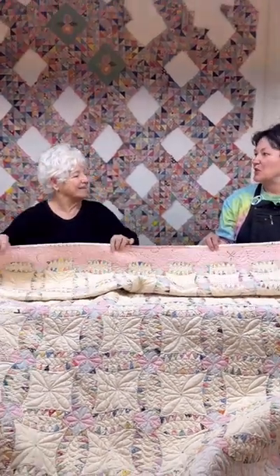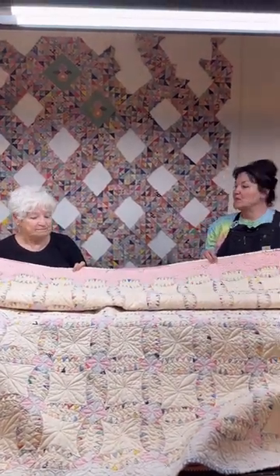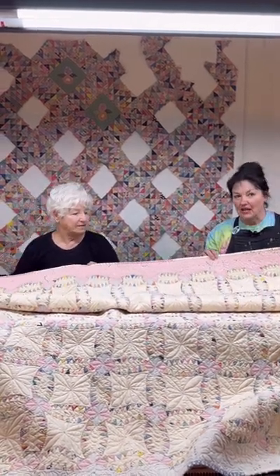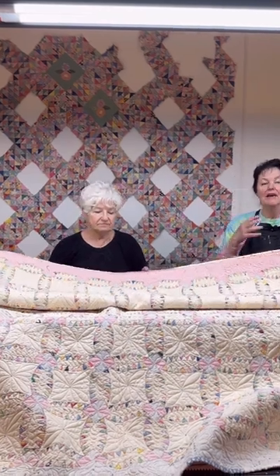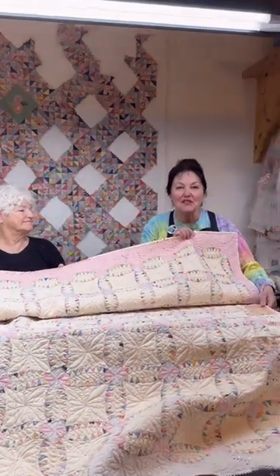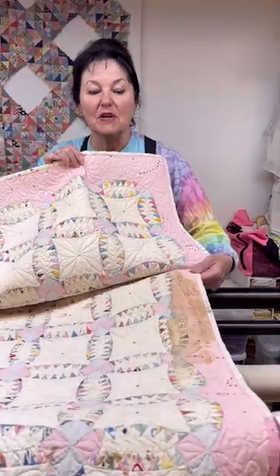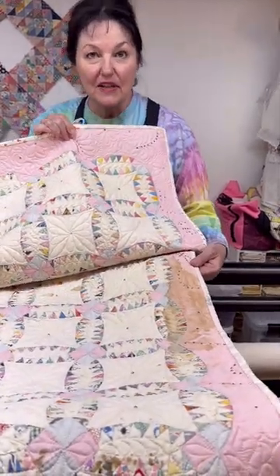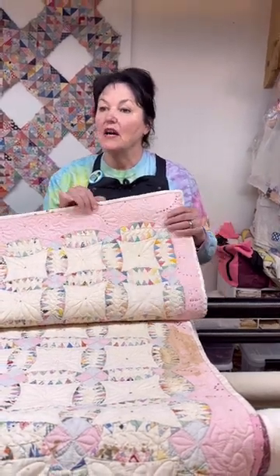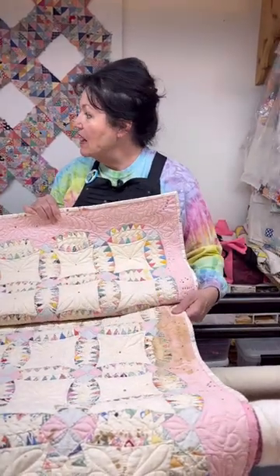It's very important to embrace the imperfections of antique quilts because they simply did not have the tools — it was much more rudimentary work. Like me, I have spots on my face; there are spots on this quilt, and we choose to embrace those spots and stains because they are authentic to the quilt. They are part of the history of the quilt, and we don't want to damage it by trying to remove part of its history.